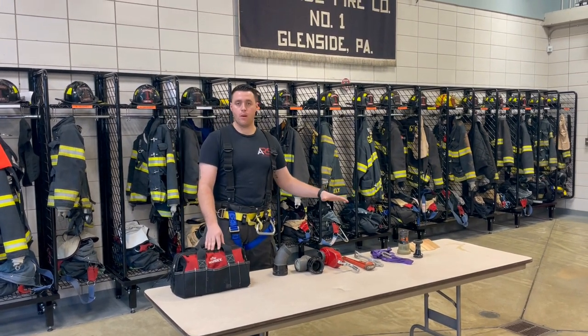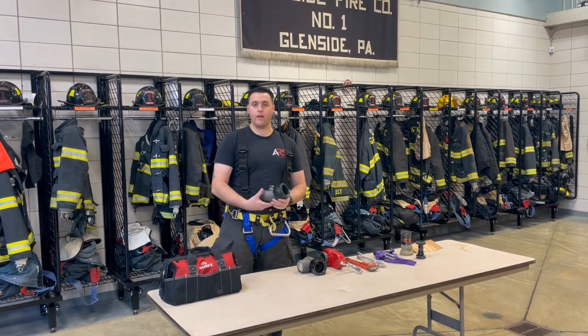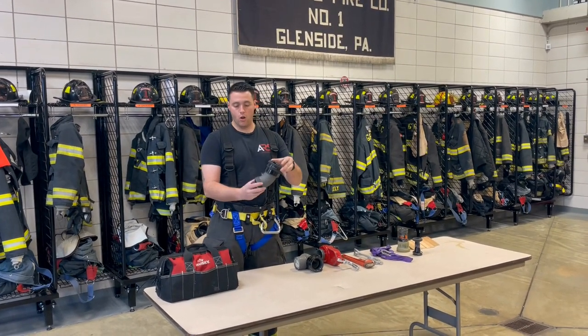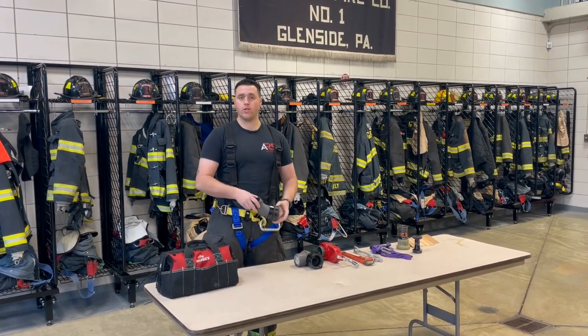The first thing when we make our connection to the standpipe is going to be making sure we have our elbow on it. Our elbow is on a swivel like this and it allows the hose not to get kinked when it originally comes out of the standpipe.